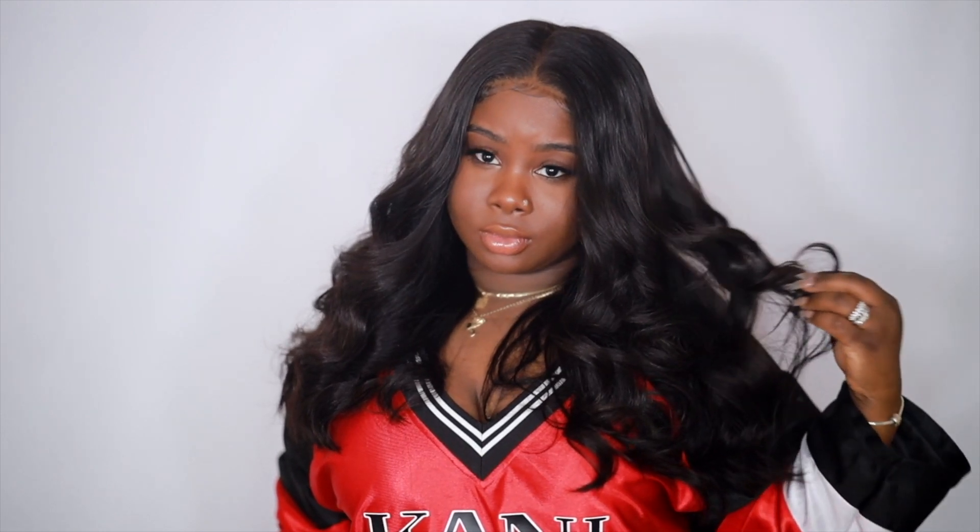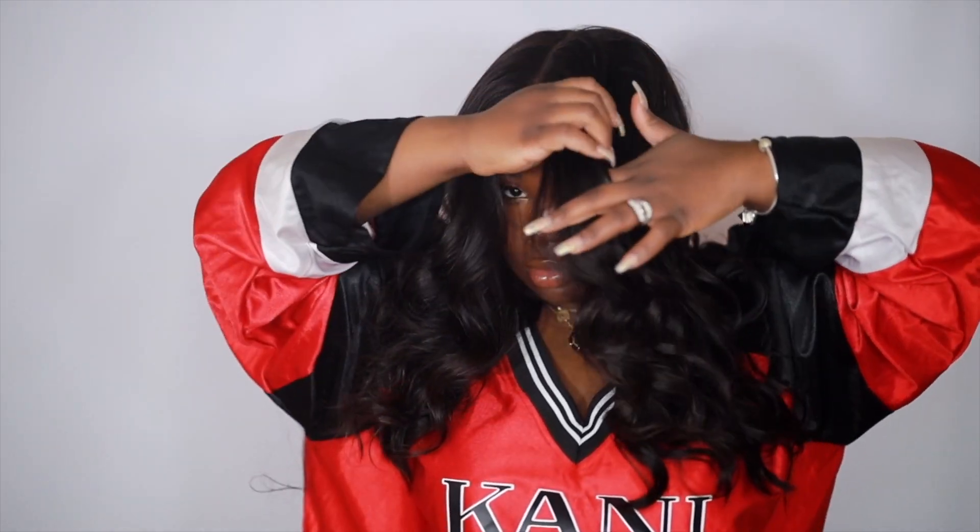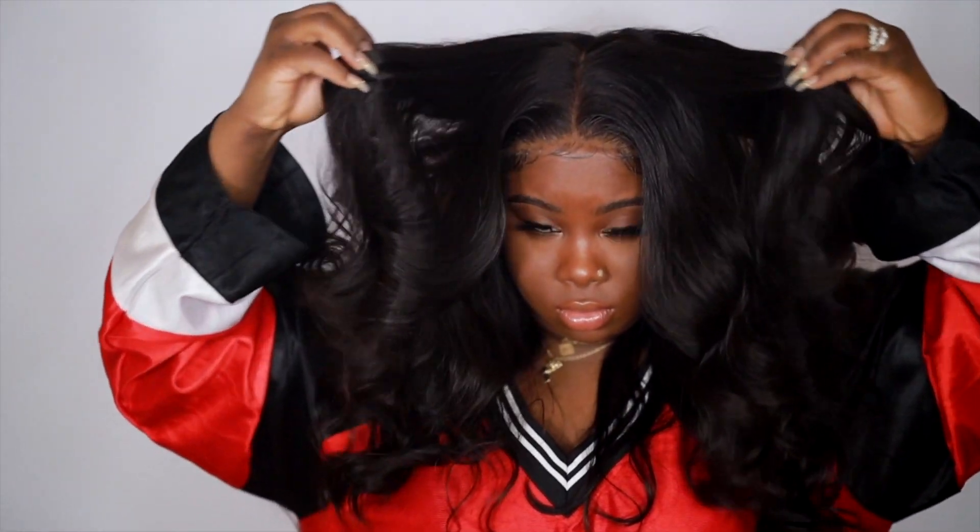These are the end results and I love the curls so much. This hair just holds a curl beautifully — it's very fluffy and nice. The closure is such great quality. If you're interested in this hair, make sure you check the description bar below. Thank you guys again for watching another one of my videos and I will talk to you guys next time.